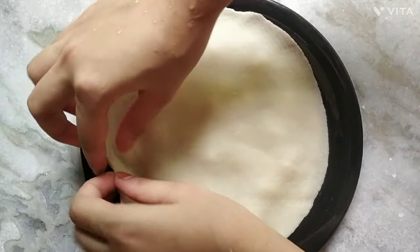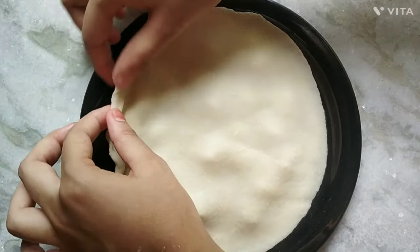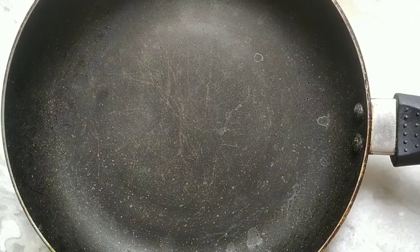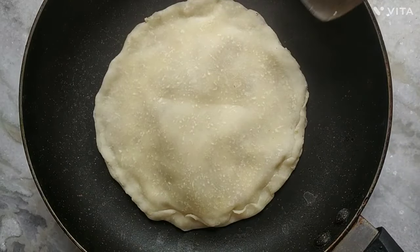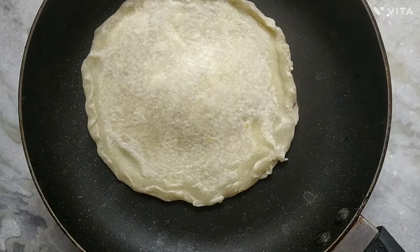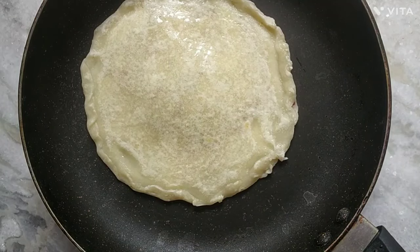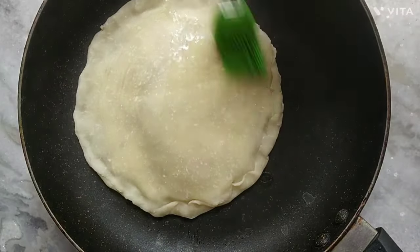Placing another thin paratha over the entire thing and then sealing the edges properly. Time to fry the paratha lightly and then flip it whenever required. I'm using oil, but if you wish you can also use butter. I flipped it and then brushed oil on the other side too.